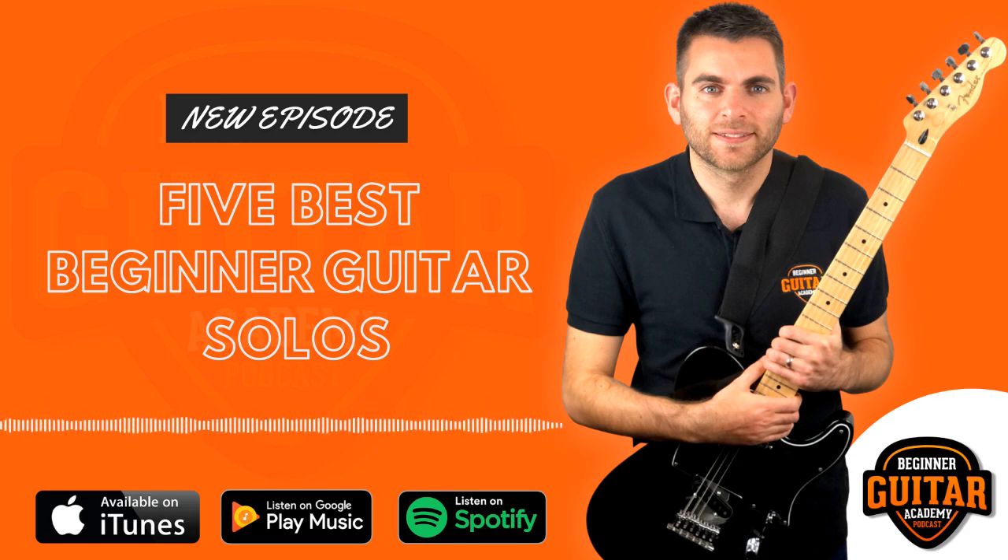So leaning on from that, I thought it'd be really cool now to give you some actual solos that are good for beginners to start working on your lead guitar playing, start developing some of the fundamental skills, and are really cool and fun to play. So that's what we'll be discussing in this week's episode.